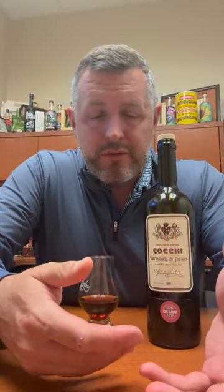Sometimes you can do a reverse Manhattan where you do mostly vermouth and then just a little bit of rye whiskey on top — blend that in and you'll really enjoy that drink.